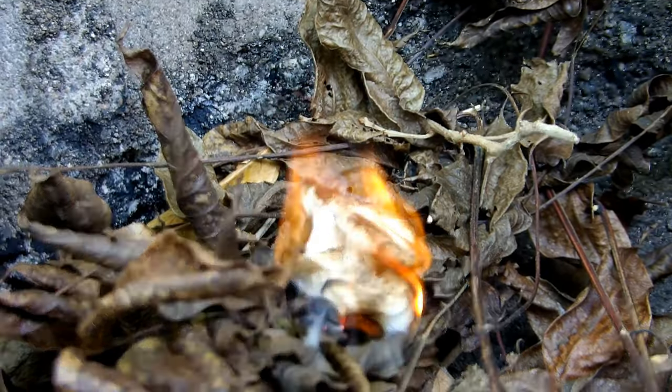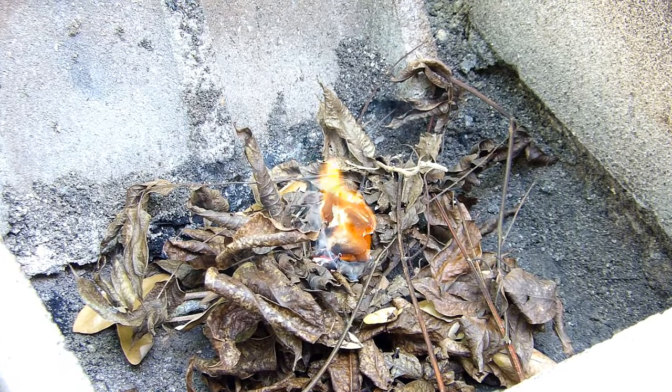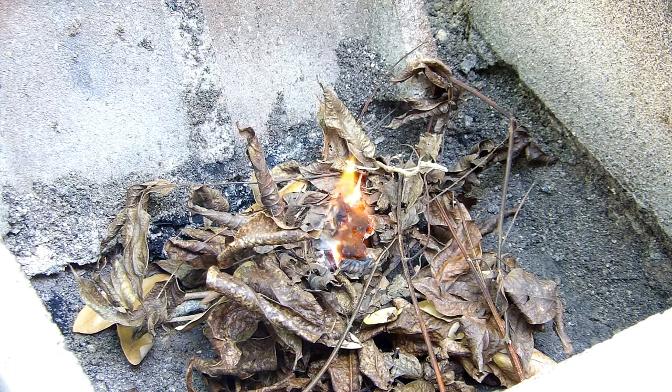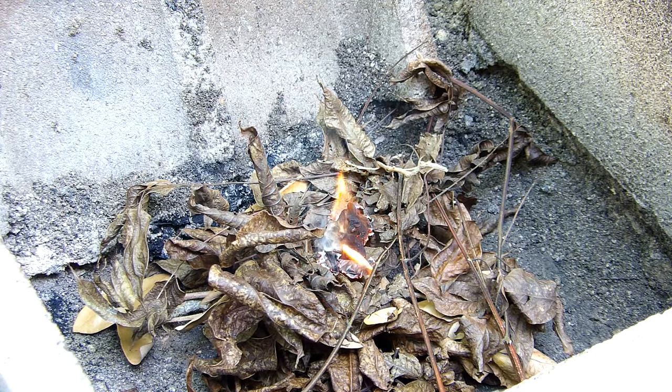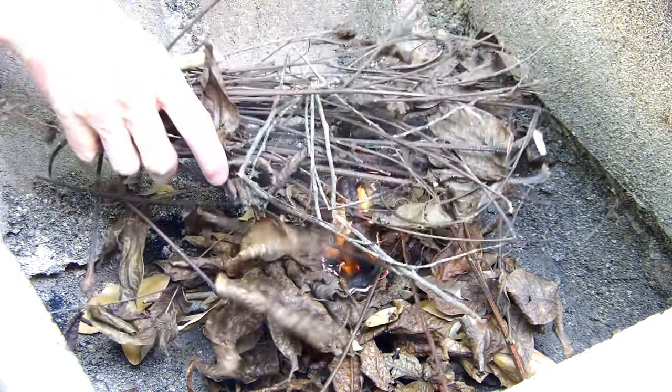That cotton just burns up really quick. That's why, what I'm using for tinder — the leaves and the twigs — should, if they were really, really dry, have gone up really quick. But that's how you can learn by doing.